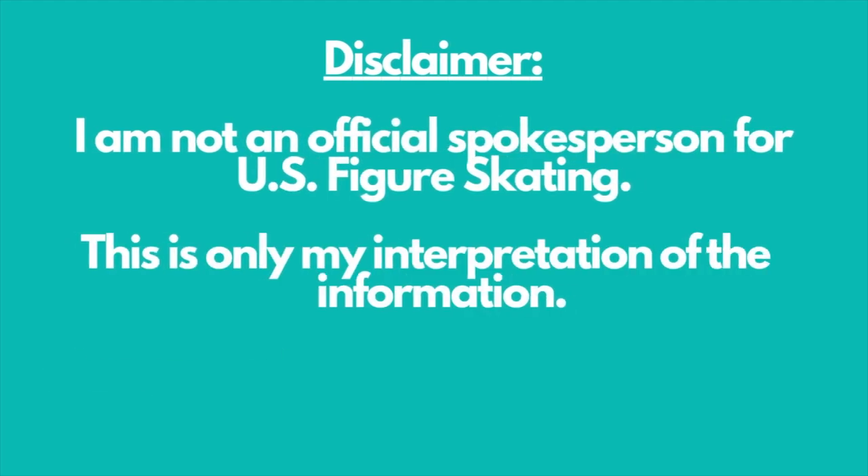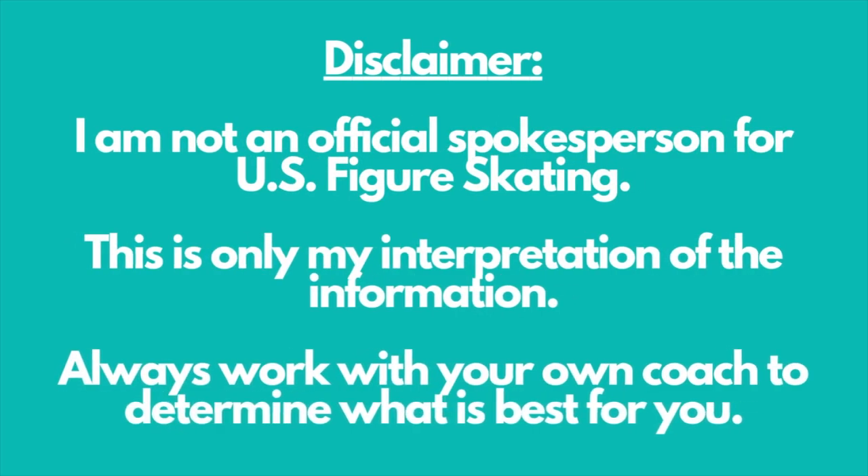Before I get into how protocol feedback can do all these things, I want to remind you that while I am a PSA ranked and rated coach, I'm not any kind of official spokesperson for U.S. Figure Skating or the PSA. I'm a member just like you that pays very close attention to all the rules and painstakingly sorts through them to apply them with the skaters that I coach and to make videos like this for all of you. Always check with your own coach for further guidance.